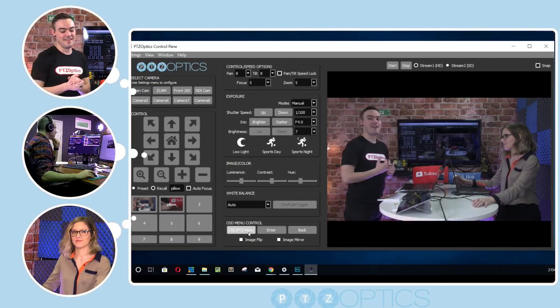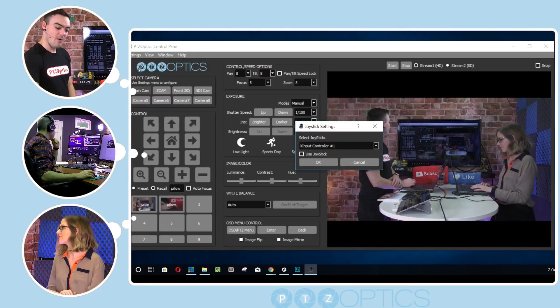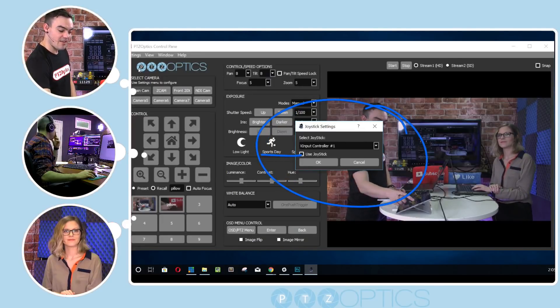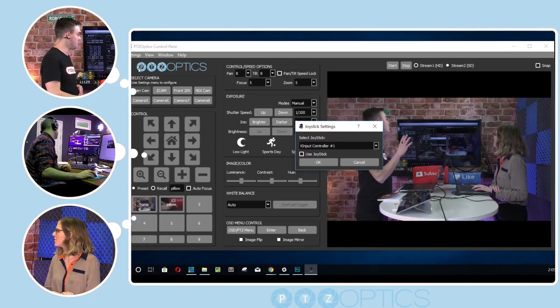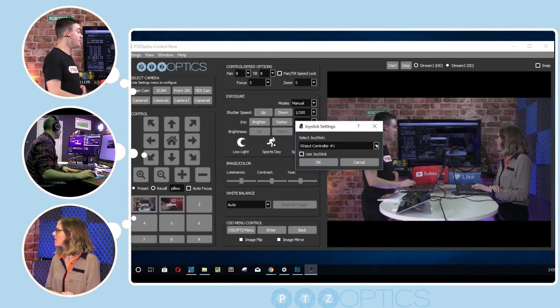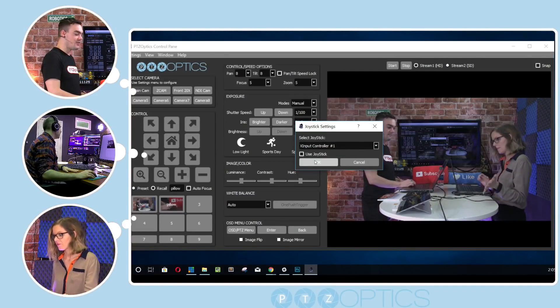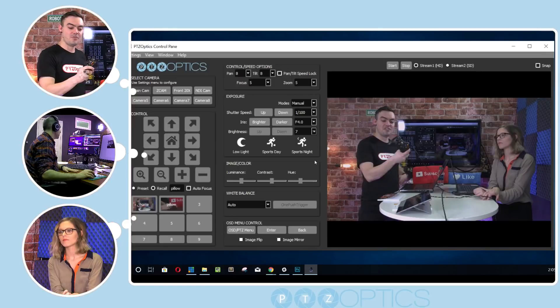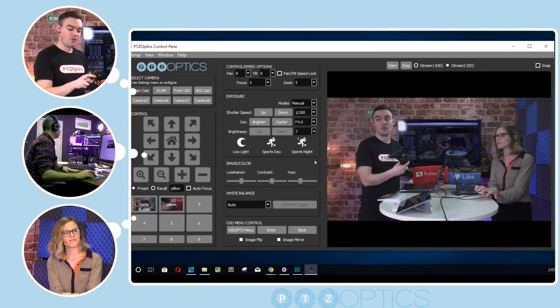Now let's get into the joystick — the Xbox joystick. Right in the top left, we have this joystick setting option. When that comes up, assuming that you have an Xbox controller, you just check that little button. If you check that button, it will allow you to have the Xbox controller do all of the pan and tilt. If it's plugged in via USB, the option will pop up. This is just a very standard Xbox controller — I believe a generic one will work, as well as the standard USB Xbox controller.